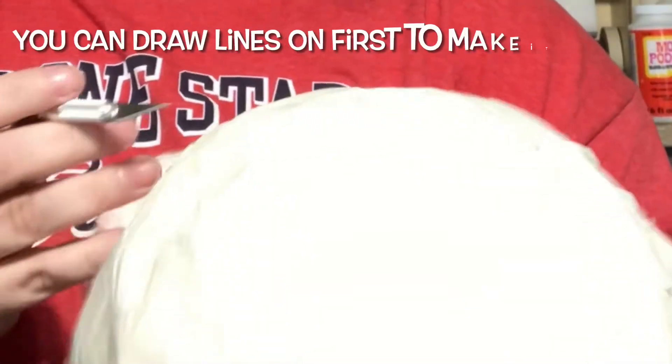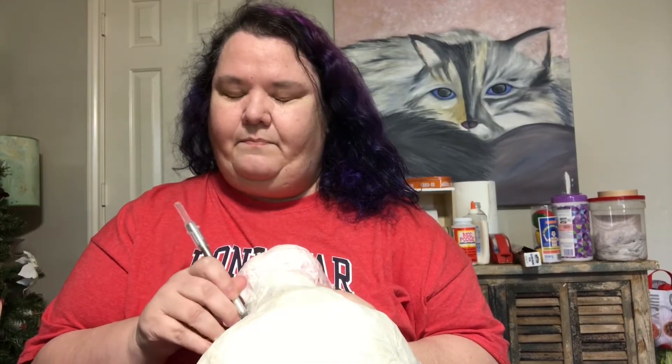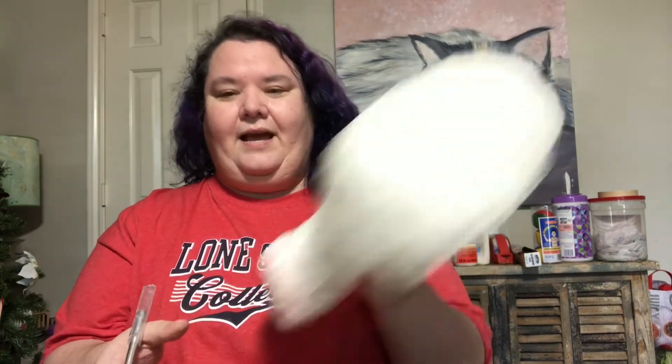So I'm going to use my exacto knife. You can either use scissors to puncture through, or make sure that a grown-up is using an exacto knife. I will be putting in eyes right here. That's one, and I'm going to use this as my template for cutting out the other side.